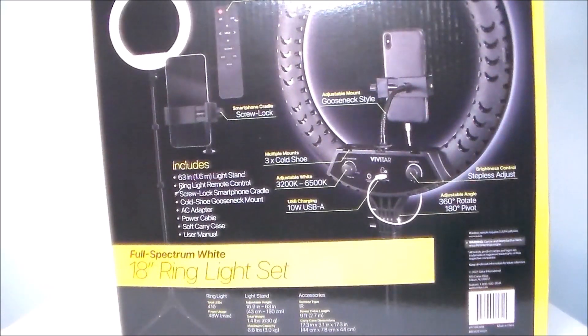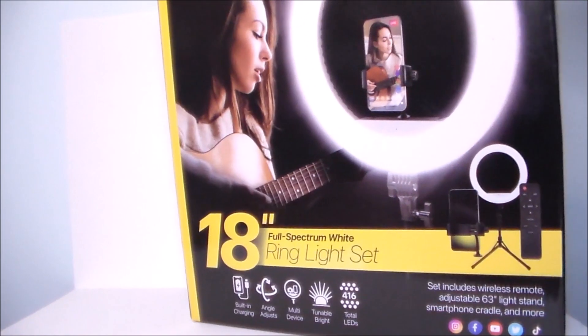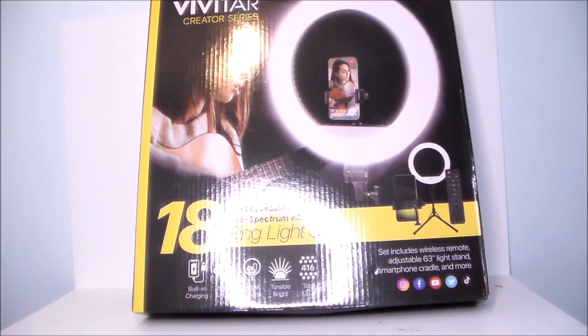Overall, pretty decent. I've been happy with it for 20 bucks. My first light rig, so not too terribly bad.